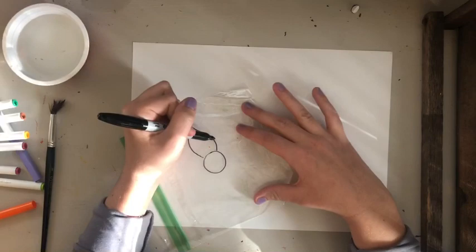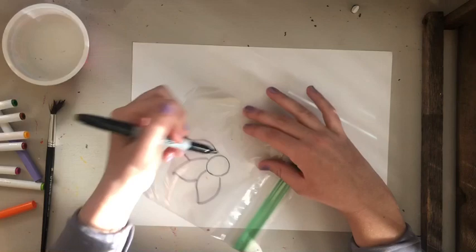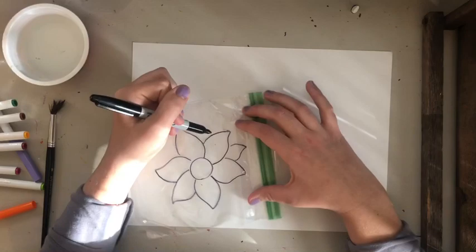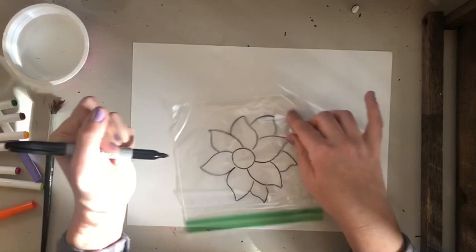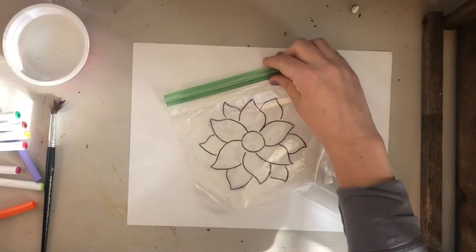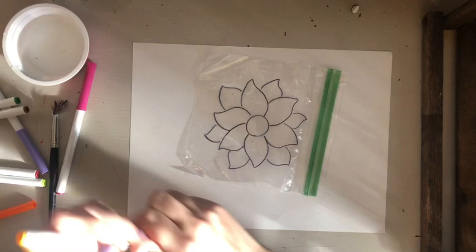I'm going to make a flower, just because it's spring and there's some sunlight coming through my windows, even though today doesn't seem like it's going to be as warm and sunny. The permanent marker is going to stay on the bag — it will not transfer onto your paper. What will transfer is the coloring that you do. I'll just make sure this is dry first.